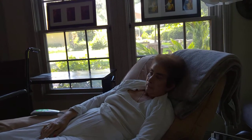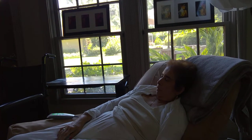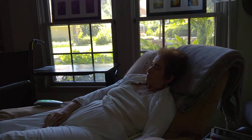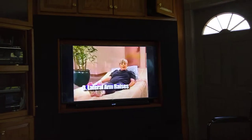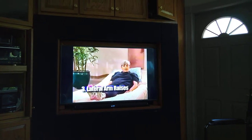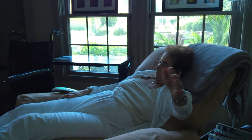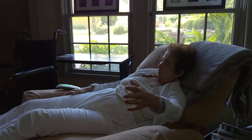Rest. Next are lateral arm raises — to the side. Very good. You can rest. Four and five. Switch to the other arm. Three, four, five, and rest.